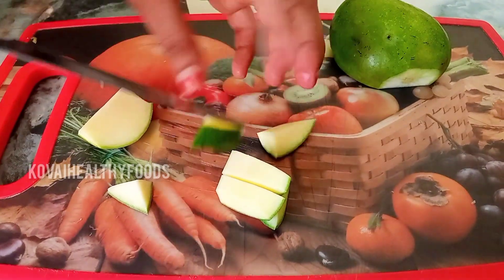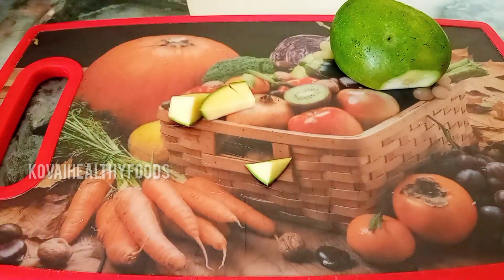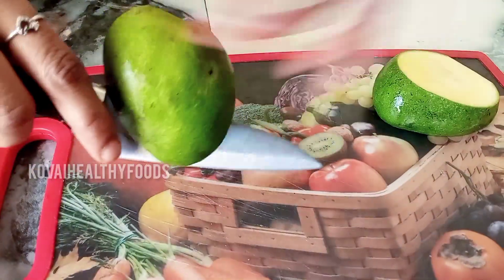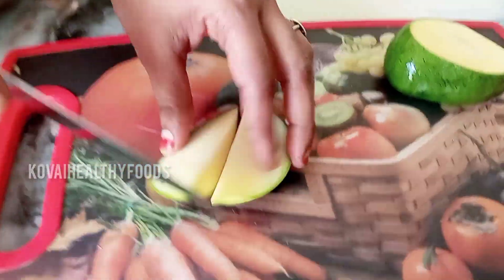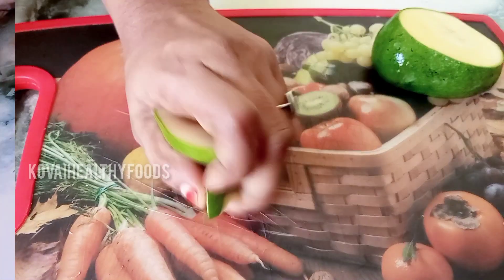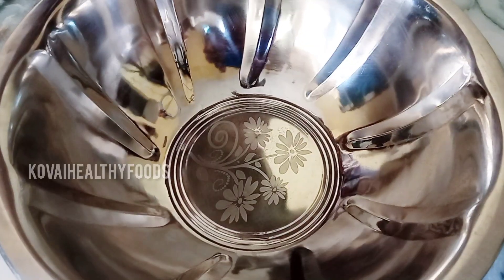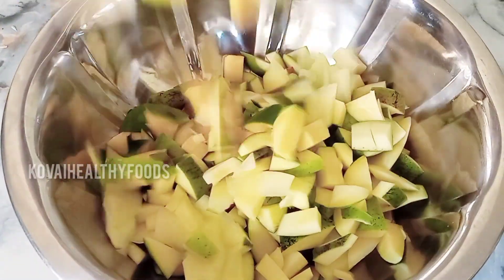We will cut each piece. If we do the same thing, then subscribe to the channel. Click on the channel. For the manga, we will cut each other. If you cut each other, we are done cutting.